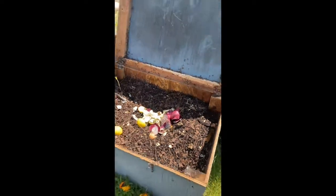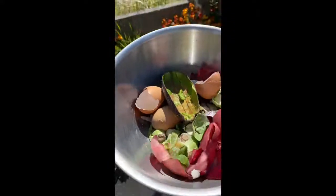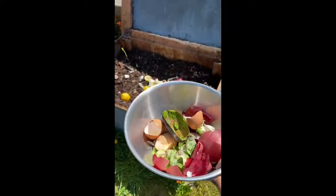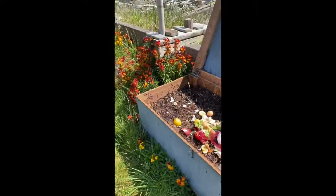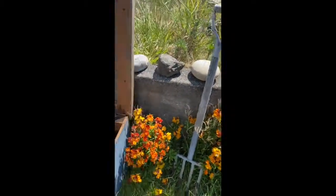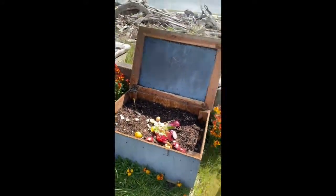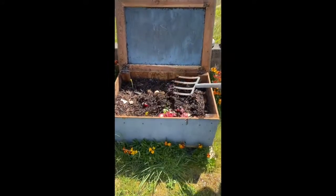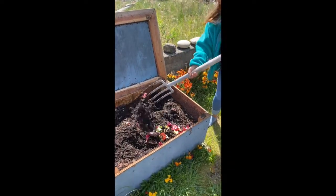Now what I'm going to do is take the bowl of food — some more from today — and pour it in there. Then I'm going to use this pitchfork to mix it all up, just so that the worms at the bottom can get to it.